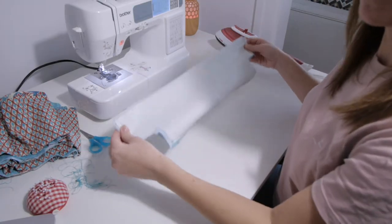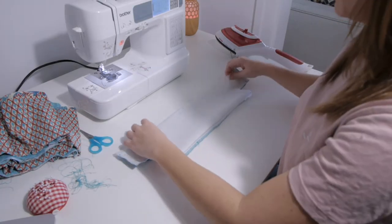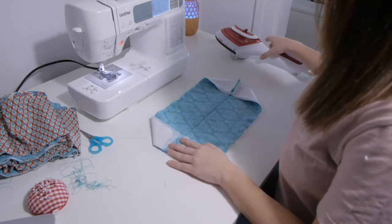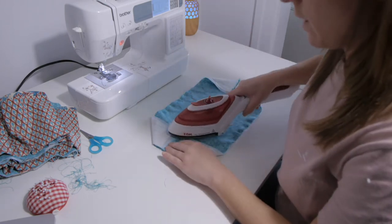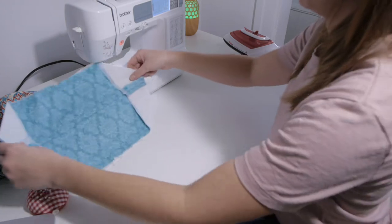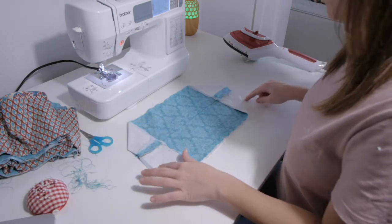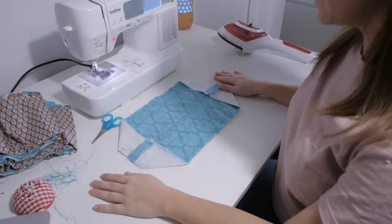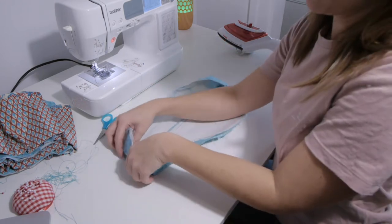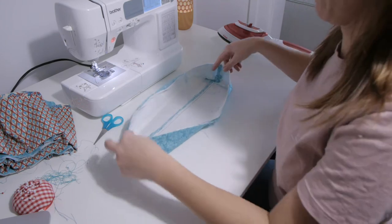Now that we've sewn those two pieces together, we fold the sides like this, open those little seams, press them, and do two straight stitches right here. That's how we have our solid bottom for the bag.